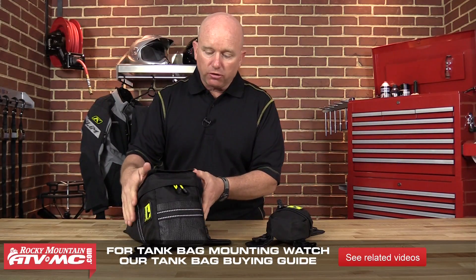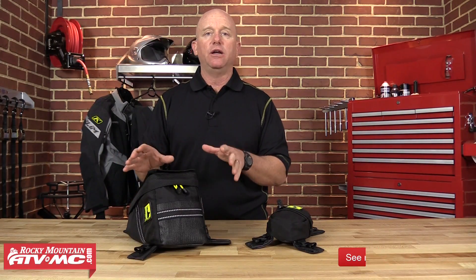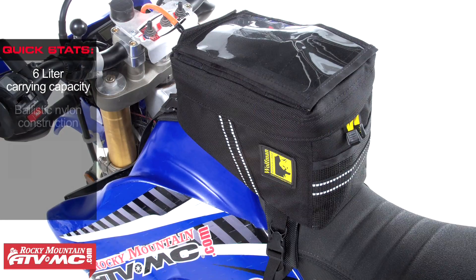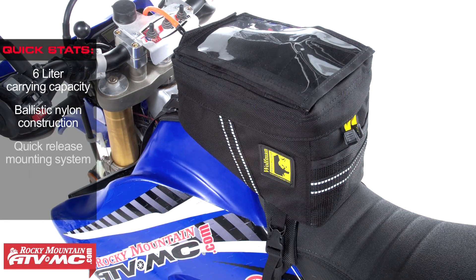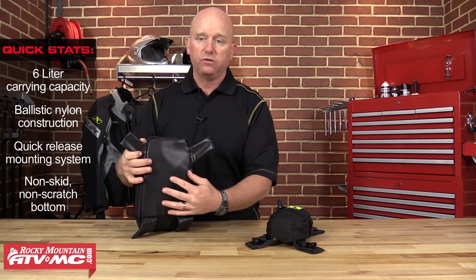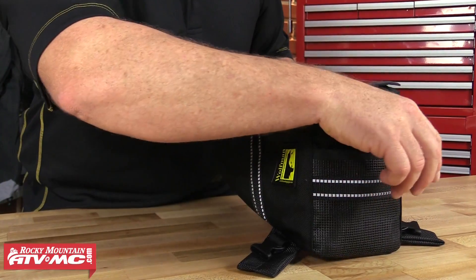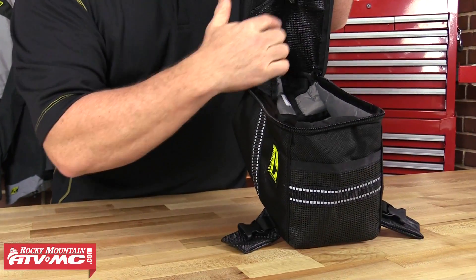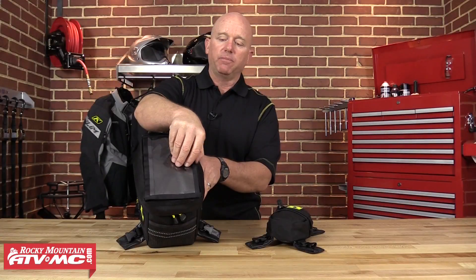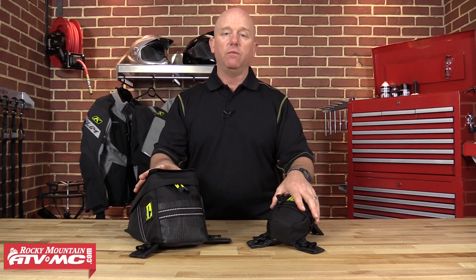The Enduro Tank Bag was designed to fit most dual sport and dirt bikes and not interfere with gas caps or vent hoses. It's a 6-liter tank bag constructed of ballistic nylon with a four-point quick-release mounting system. On the bottom it's got a laminated padded, non-skid, non-scratch surface, plus reflective webbing accents and a breathable mesh pocket on the outside. On the inside there's another breathable mesh pocket and a clip for your keys. On the top there's a fully removable clear pocket. Both tank bag products come with a 10-year warranty.